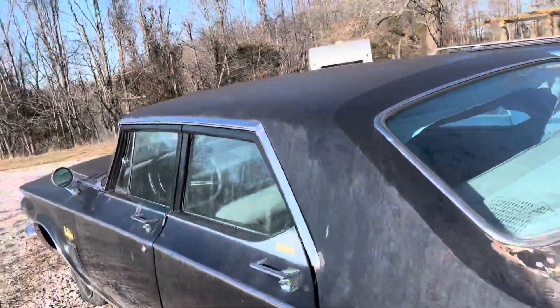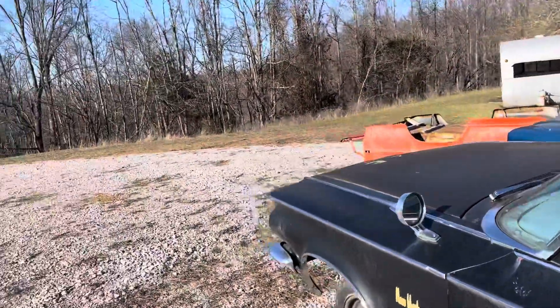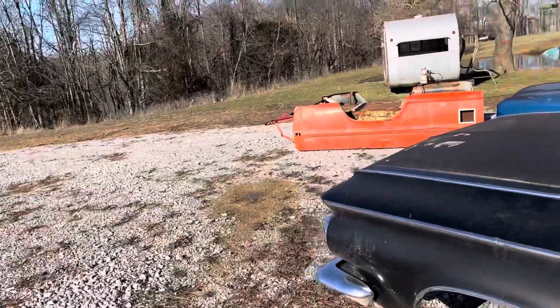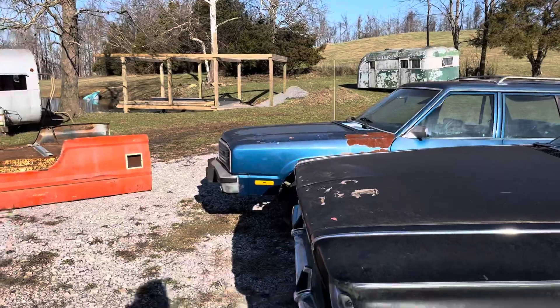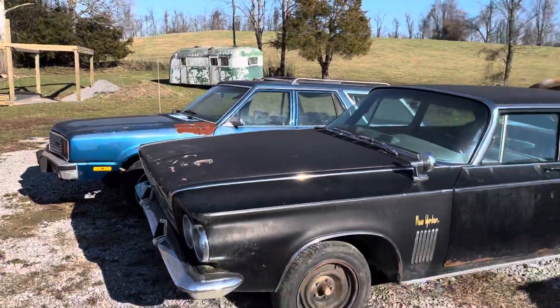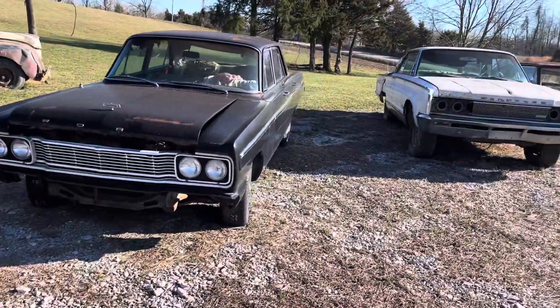I'm going to go to the house and eat, then send my customer pictures of that dash now that it's out, probably send him a partial refund, and get it boxed up so I can ship it out to him and get him happy.